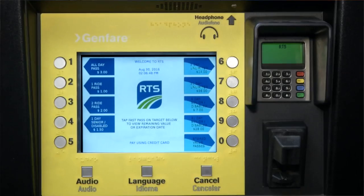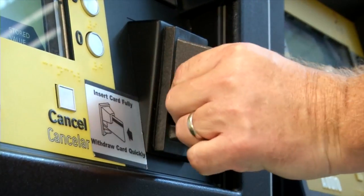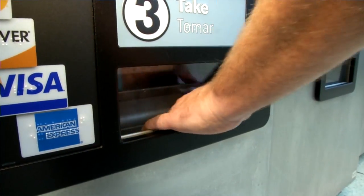It's simple. You choose your selection, you insert your payment, and the pass comes out. That's simple.